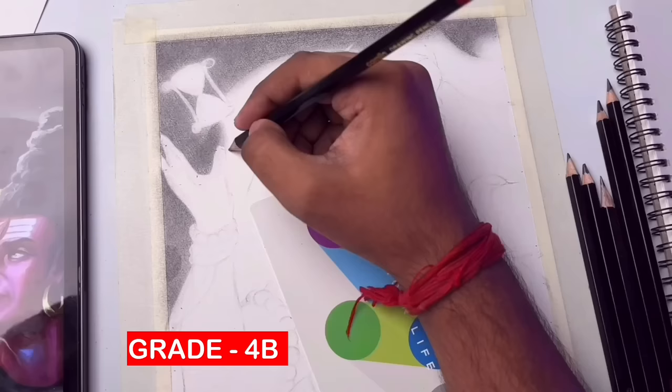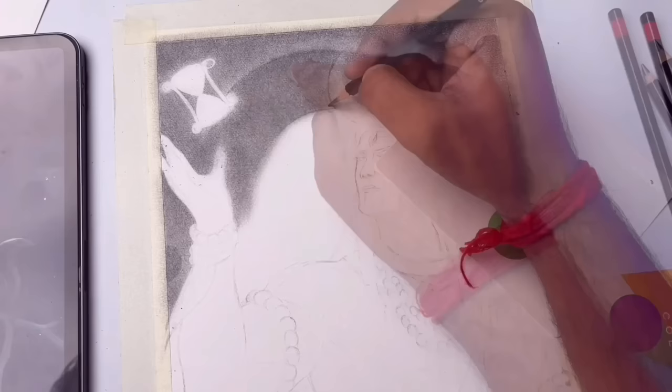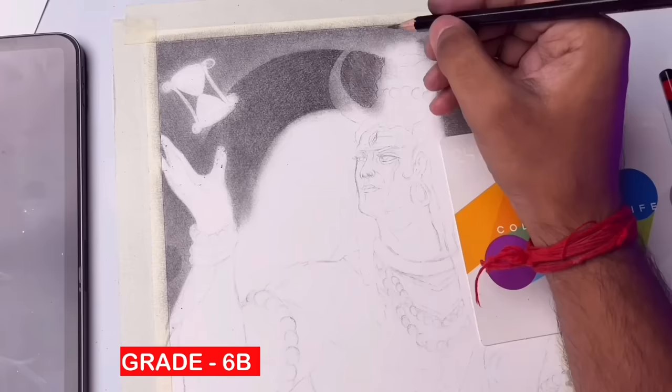Highlights are added with the pencil, and now the full background is complete.